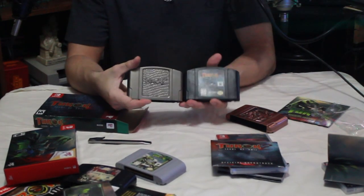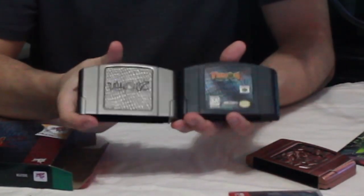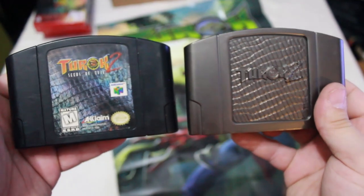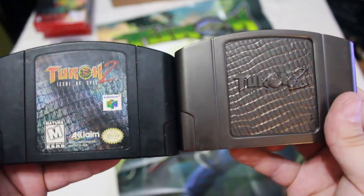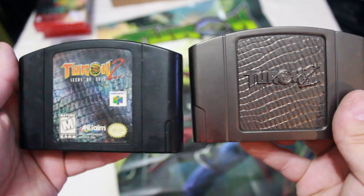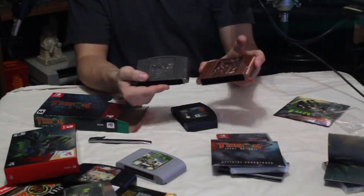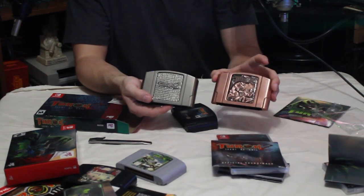The other major highlight of this complete edition is the decorative cartridge for Turok 2 — metal, and it's gunmetal no less, very beautiful. For comparison, here is the original Turok 2 cartridge versus the new decorative cartridge. The new decorative piece is also hollow, but I'm not complaining — these are really awesome showpieces, and since I'm the kind of person who likes to put stuff on display, these are going to have their fair moment in the sun.